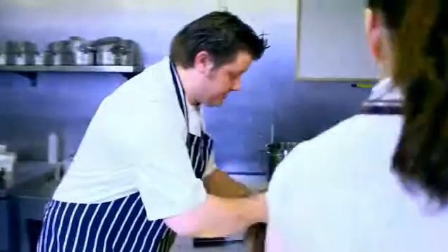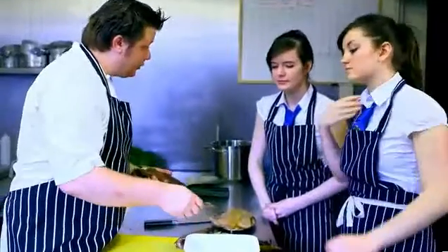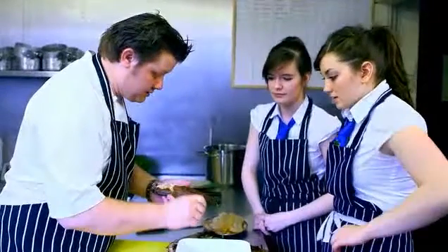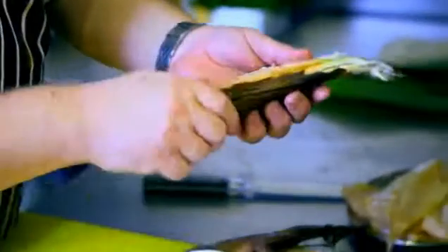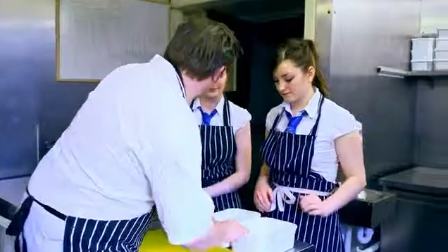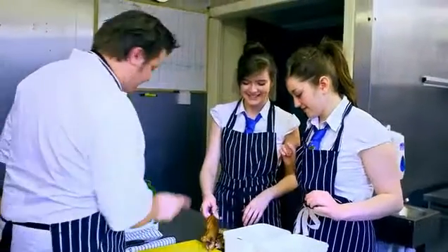Well done. So, these smokies — what you want to do is remove all the skin and all the bone, put it in one bucket, and all the nice meat, you want to put in the other bucket. Now, what we don't want to do is feed 300 people on Sunday bones. So, you both do that, because I am the chef and you are the apprentices, and I'll pick the parsley.